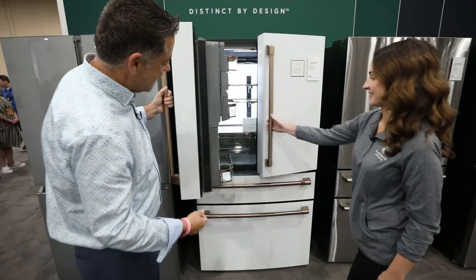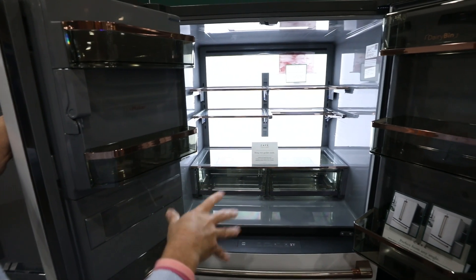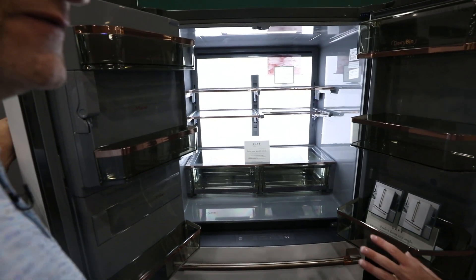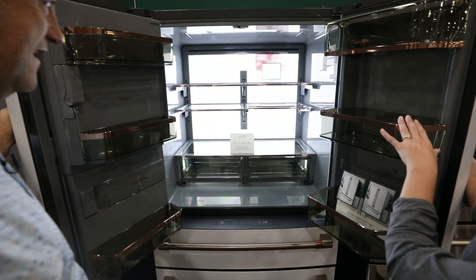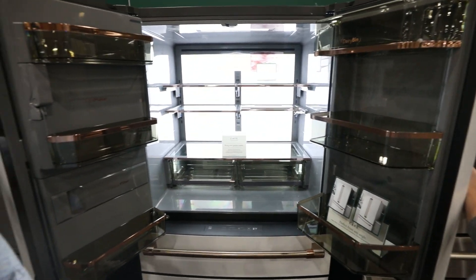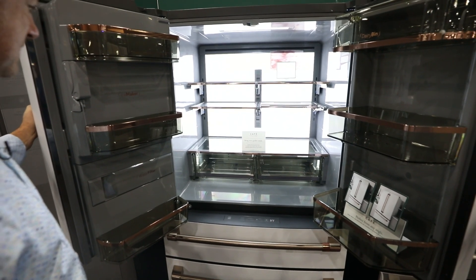As we look inside the unit, there's that beautiful gray interior along with that LED backlit lighting. Everyone loves this gray interior. I actually have this model at home, so I'm a little biased, but we love the copper accents, the gray interior, and the LED light wall that you can adjust on your Smart HQ app depending on your brightness preference. It's really sharp.